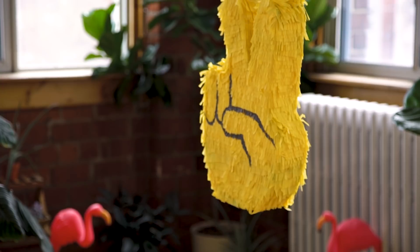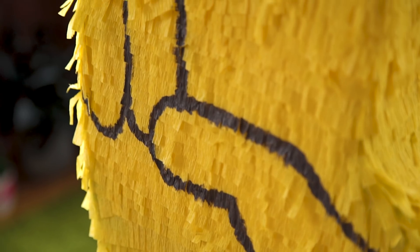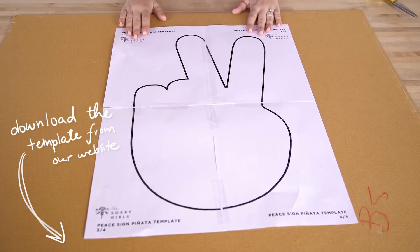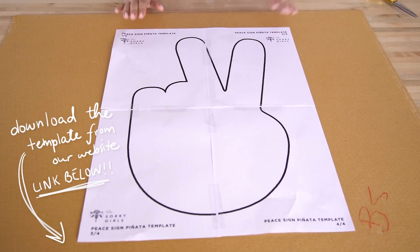Next up we have a super cute emoji-inspired piñata. We're doing a peace sign because it's summer — be at peace. So to do this you're going to gather some scrap cardboard, and the less folds that are in the cardboard the better. You can download this peace sign template from our website, or draw out your own, or literally any shape that you want.